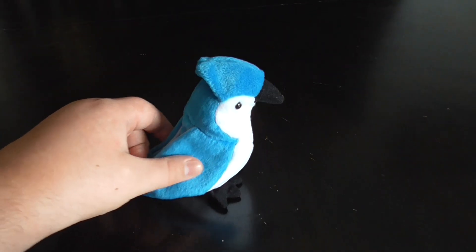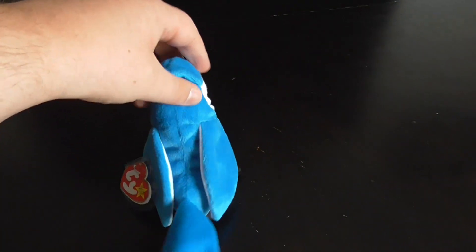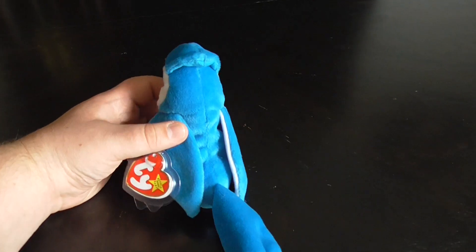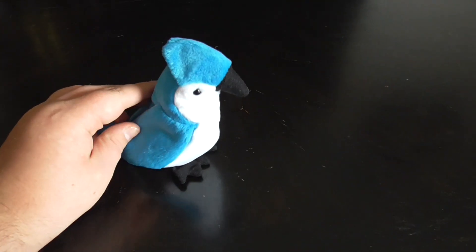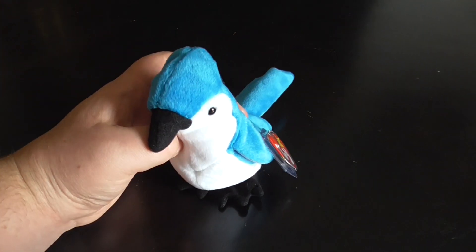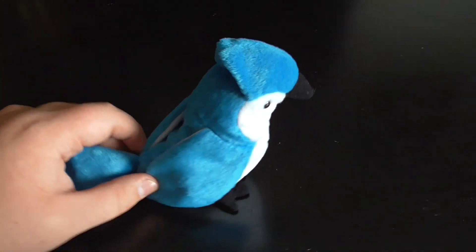Hi, you guys. Here's a quick review on this TY Beanie Baby 1997-1998 Rocket the Blue Jay Plush. Without further ado, let's go into the review.